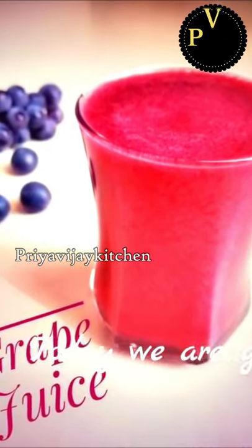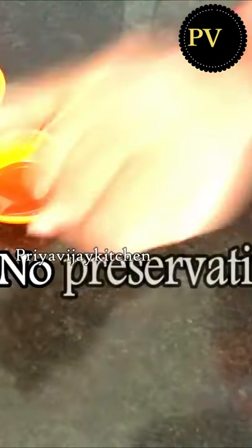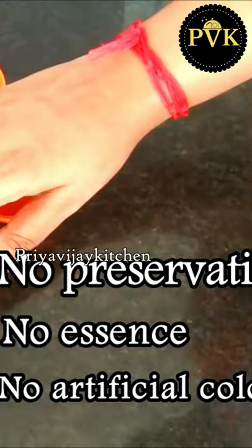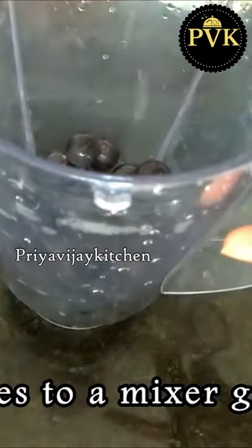We will add grape juice — a refreshing drink in the morning. We will not add any preservatives, any essence, or any artificial color. We will add it to a blender — one cup.